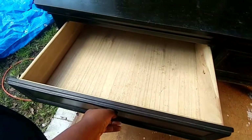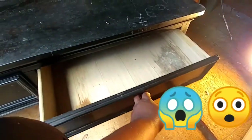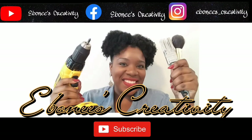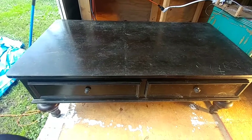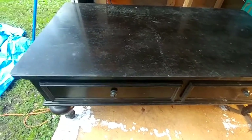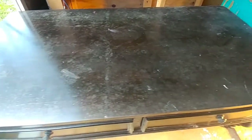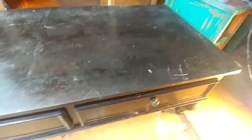This table has two drawers. The first one looks pretty good. Here is the next piece we are going to be working on — the coffee table — and as you can see it is very dirty or damaged, I don't know what that is.